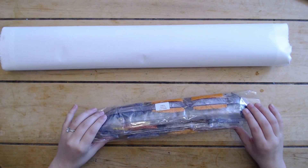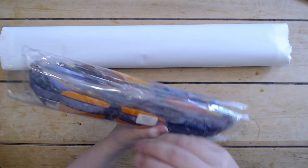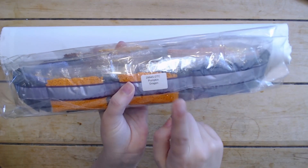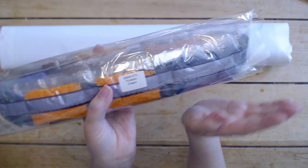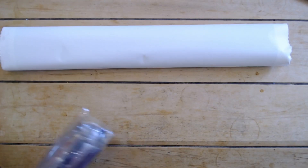Oh my gosh, look at these drills — they're so pretty! We have our bag of drills here and as you can see it says Pumpkin Dragon, the name of the canvas. So if you store your drills separately from your canvas you have a nice way of tying them back together. But we're going to set these to the side for now.